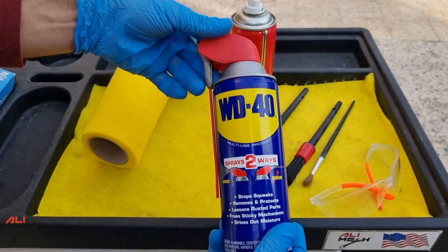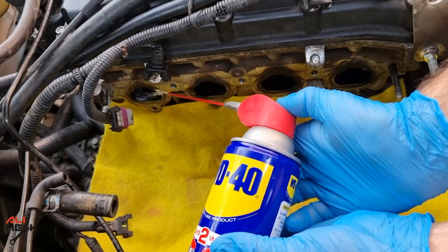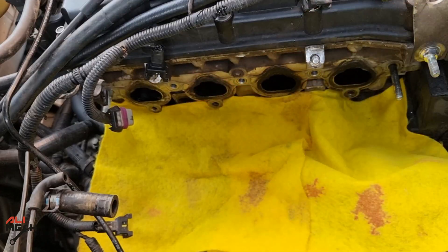Let's start with WD-40. Because WD-40 works as a penetrating fluid, I will spray some on the closed valve cylinders and leave it for a while to loosen up the dirt.